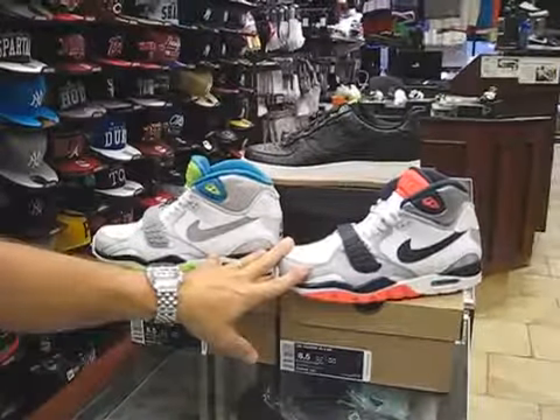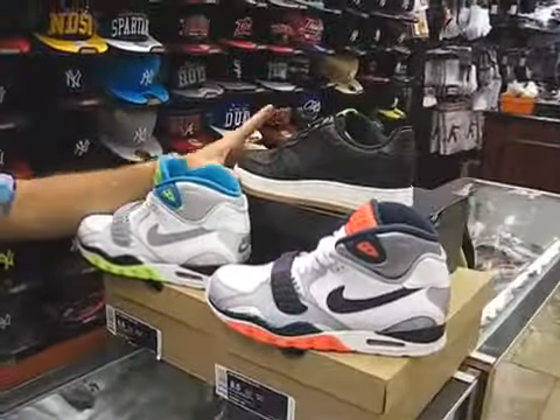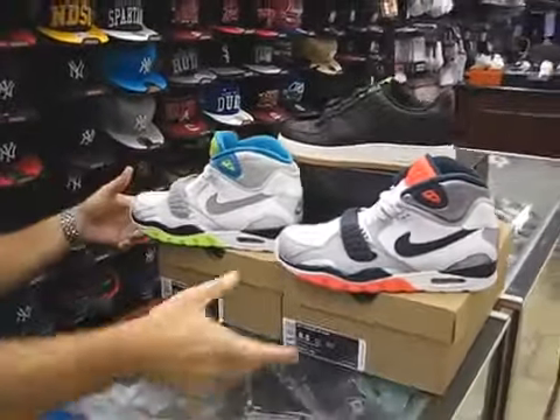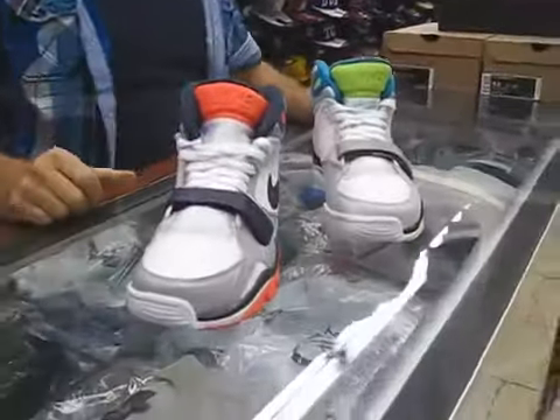These Air Trainer 2's were released September 2nd for $110. These come out today, September 7th at $135 — the premium. We're first going to do these original colorway Air Trainer 2's.